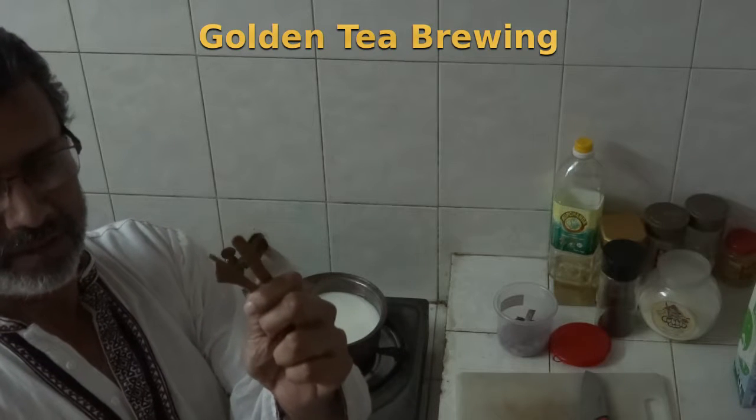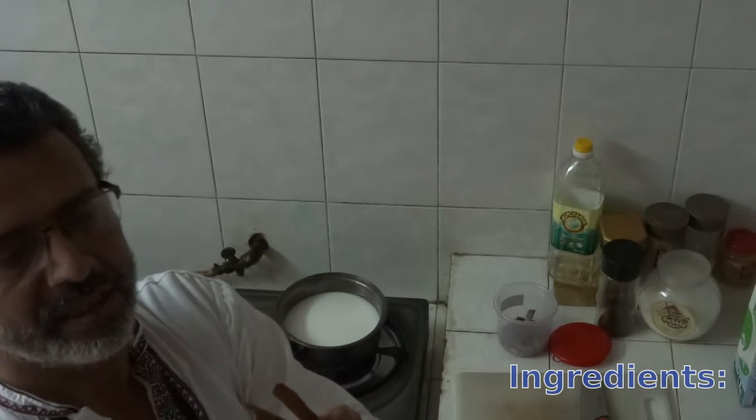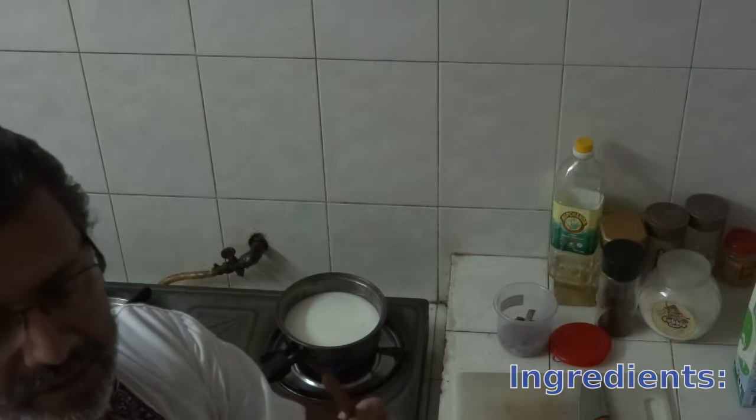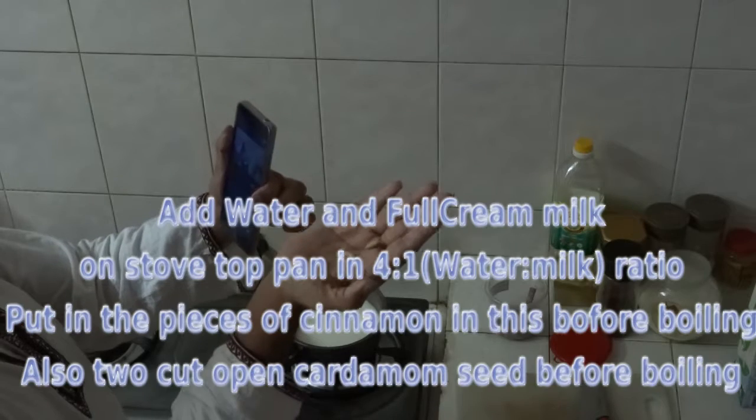Today I am trying to make masala tea. It is a combination of milk, cream milk, water, and granulated tea leaves with cardamom and cinnamon.